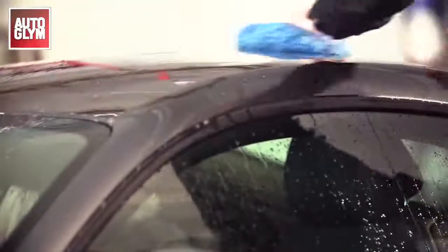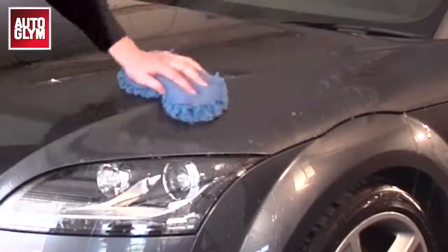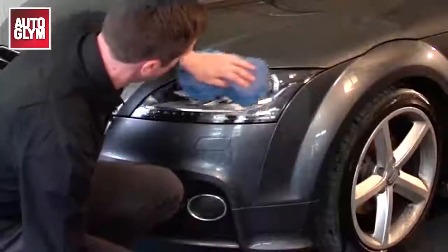You should always start on the cleanest area of the car, which normally means starting on the roof and working your way down. Be careful not to let the shampoo dry on the car and keep the sponge or wash mitt clean by rinsing it regularly.